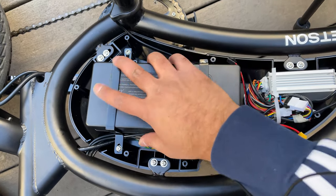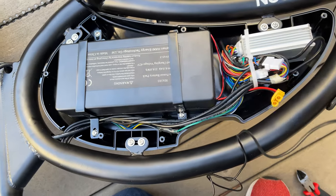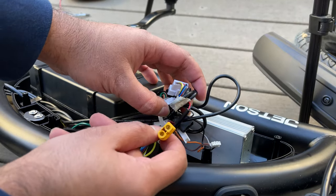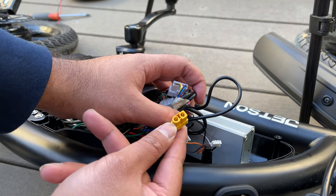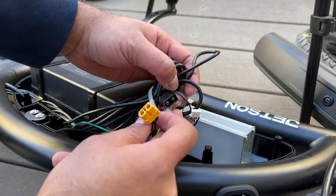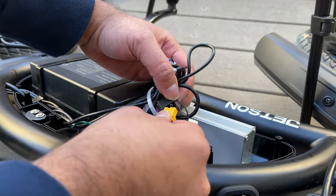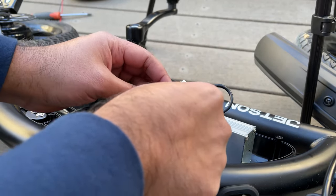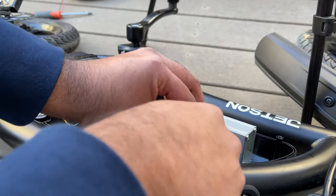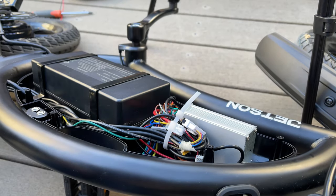Both tabs are now securely in — give it a little wiggle to make sure the battery is secure. Now, to connect the battery: if you look at the connector, there's one round edge and one square edge — just match them up. Push it in and it's nice and secure. Tuck those cables in and we're ready to put the cap back on.